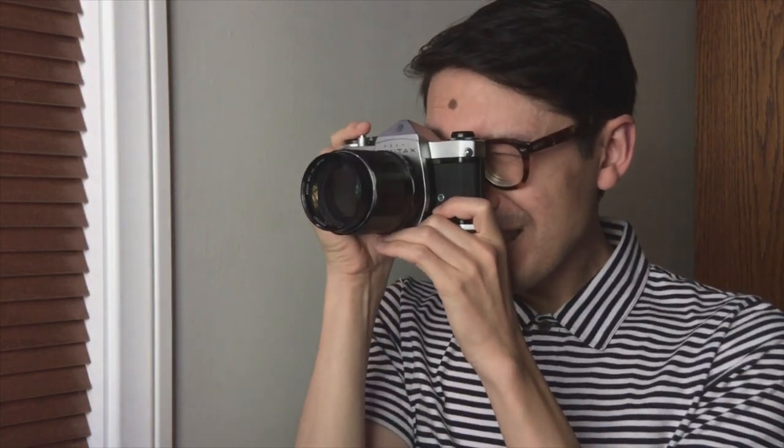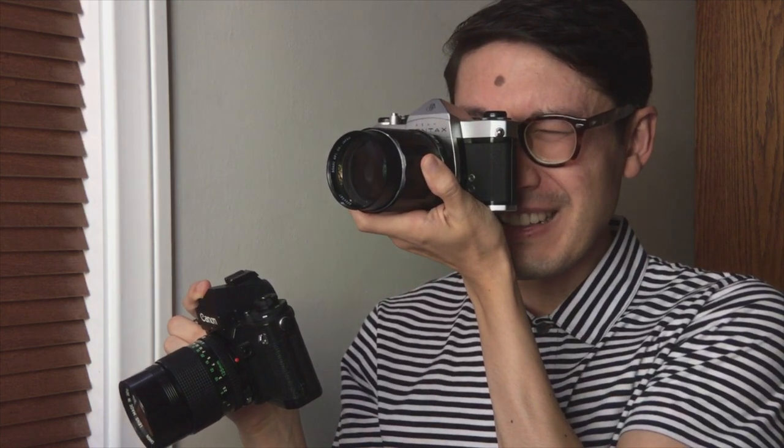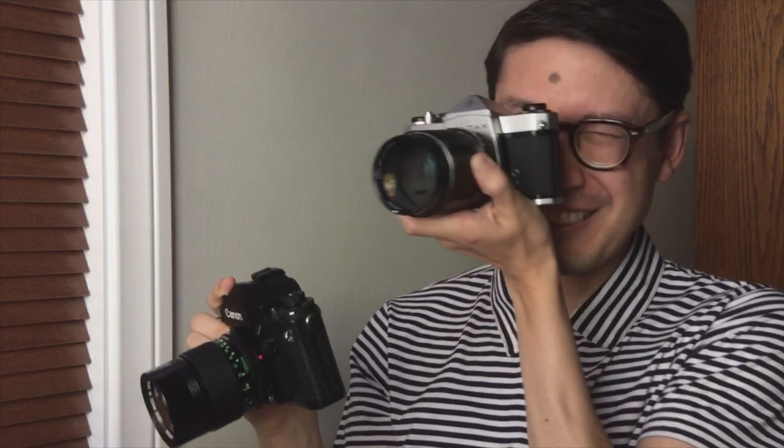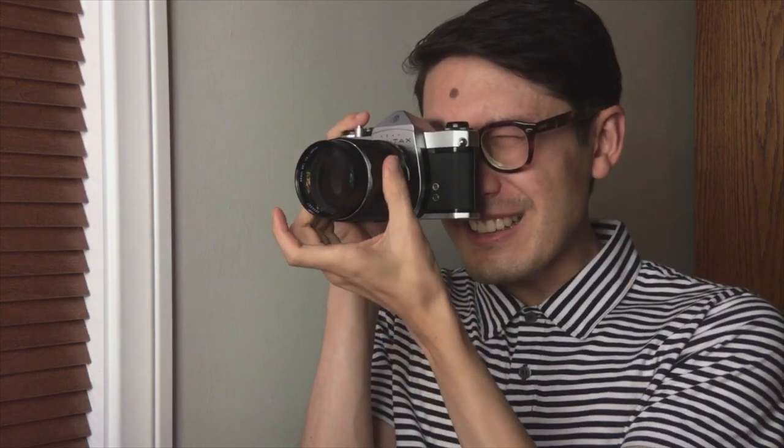The viewfinder is about the same size, but the brightness isn't quite as good. If I compare them side by side, I think the Spotmatic is about two-thirds of a stop darker. You can notice it mostly in the shadows, but it doesn't really make it harder to focus. It has a microprism spot in the middle and that makes it pretty clear when things are in focus or not. So I don't think it makes that much of a difference even though they're like 15 to 20 years different in age.